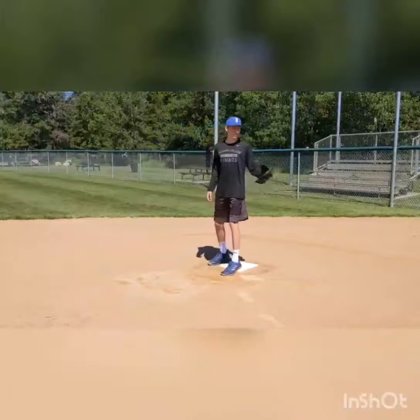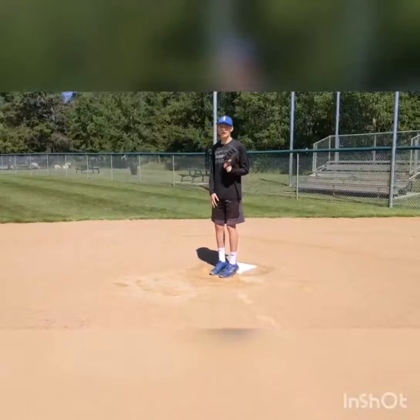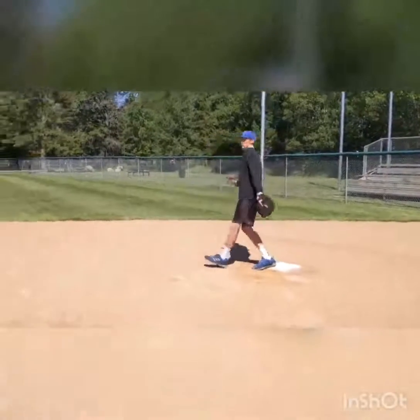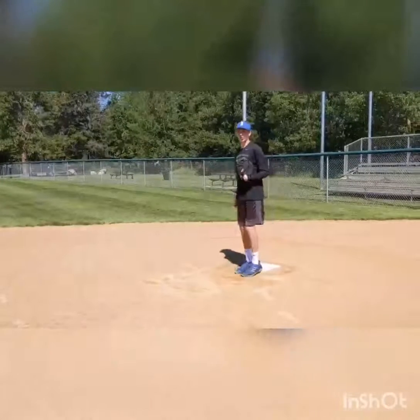When the ball is hit and you get to first base, get both feet on the bag so that you know where the bag is, and then you can step to where you need to in order to get closer to the ball and beat the runner.